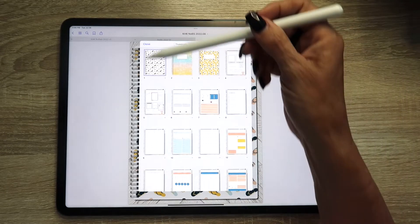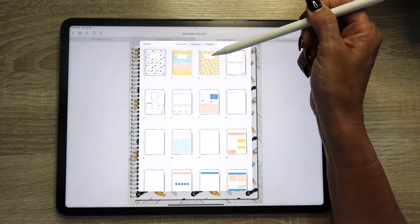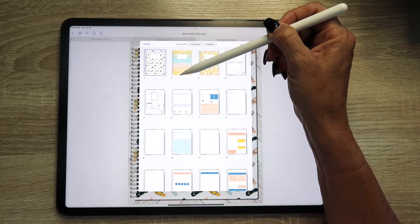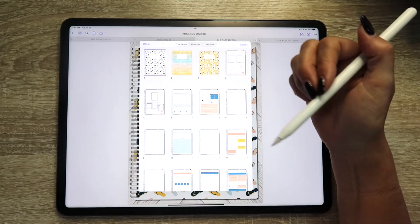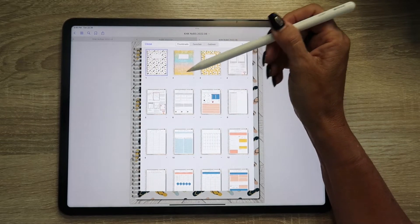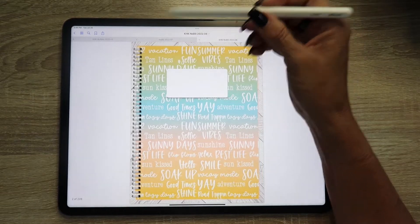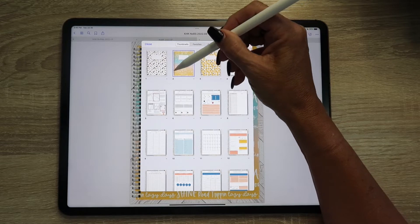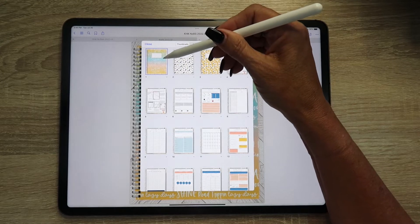Every planner I put together always includes three different cover options. Whatever is in the first space in these thumbnails is what you'll see when you're outside the planner in the files section of GoodNotes. From here you have two options: you can drag and drop — if you press down and hold, you can move the different covers to the front position.